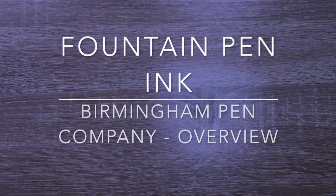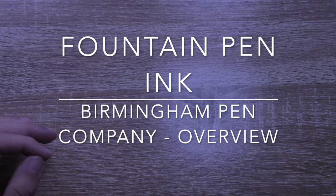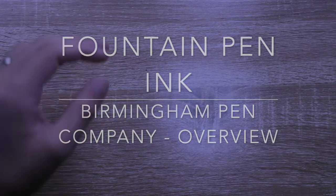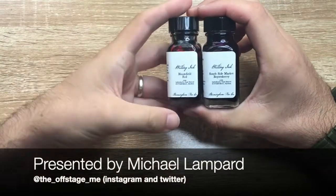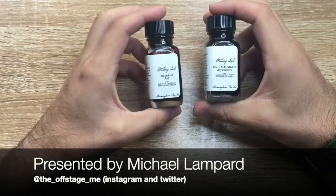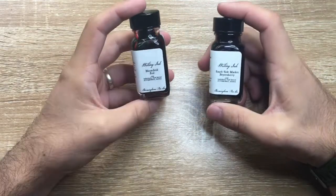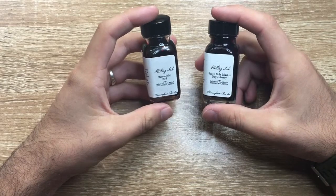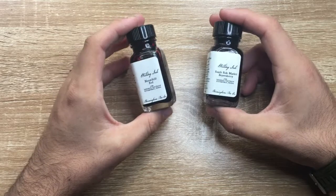Hi everyone, today is a video I'm really excited about. A couple of months ago I did an unboxing video of some inks from the Birmingham Pen Company, and I got a range of them — I have eight bottles in all now. Today I'm just focusing on the bottles I have and doing an overview of the line.